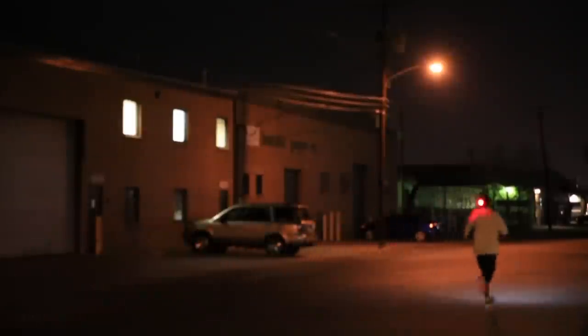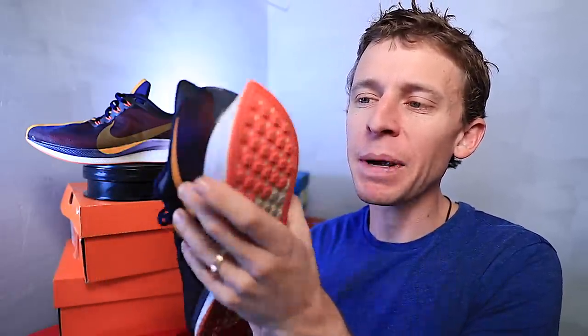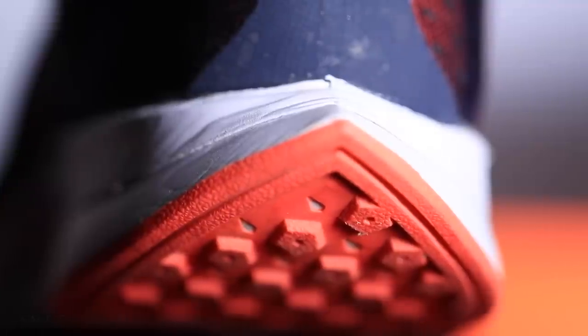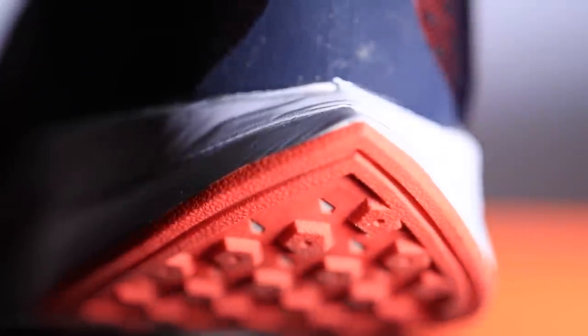Ladies and gentlemen, it's the combination of lightweight and responsive — you've seen me do workouts in this shoe, like mile repeats. One last point on the midsole: through the heel here, it basically crests into a peak — a bevel at the end of the shoe through the midsole.